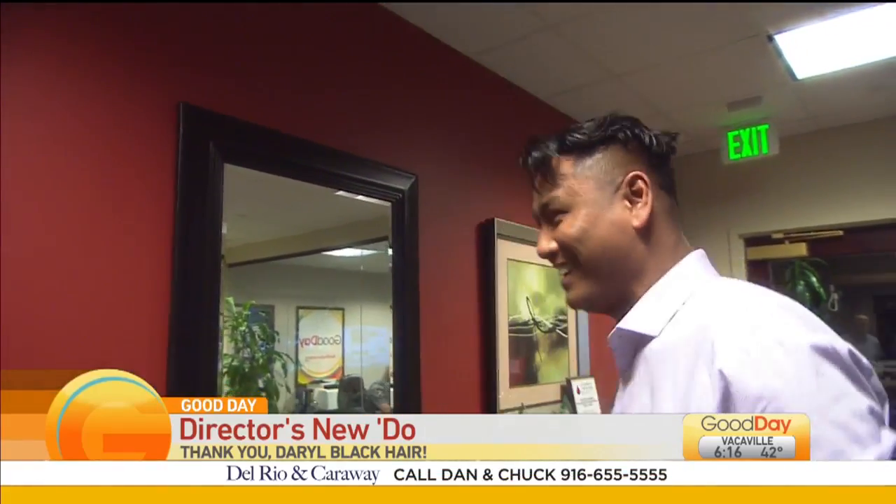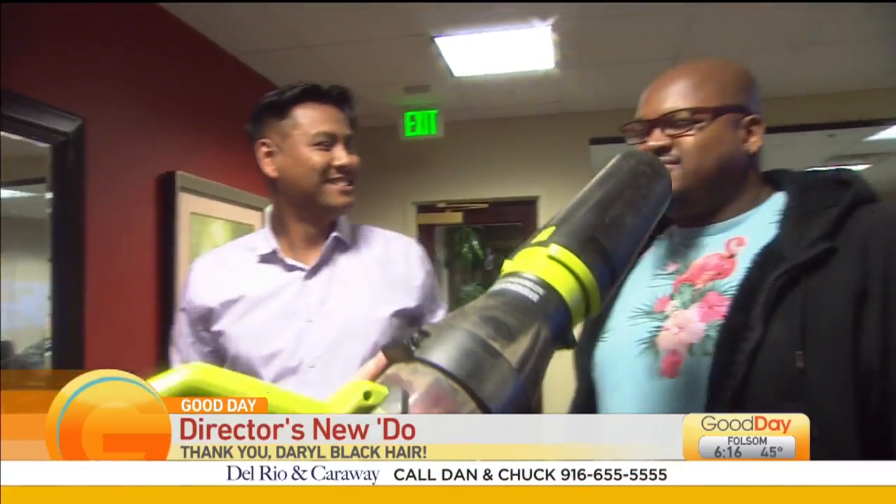Does it still feel like it's on there? That is good glue. Now let's try Julian's hair. Oh, man. Well, the blow dryer was totally approved.